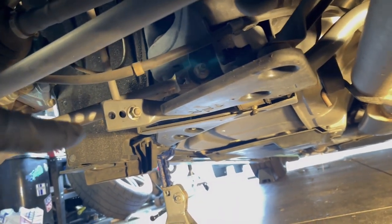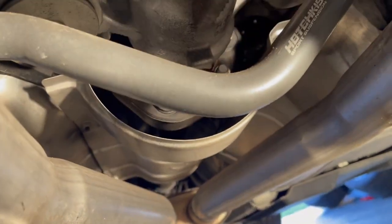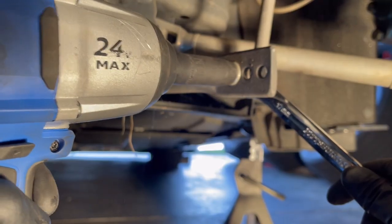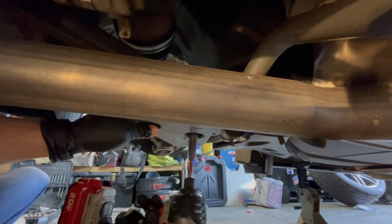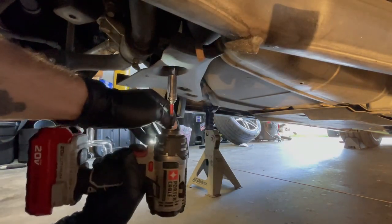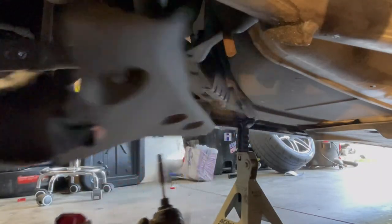Under the car, I'm going to remove the sway bar end links and the rear sway bar. I'm also going to remove this little plastic piece and then the heat shield covering the drive shaft. I'm going to take this one off too just for access purposes. Now we can access the mounts for the sway bars.